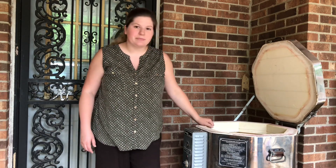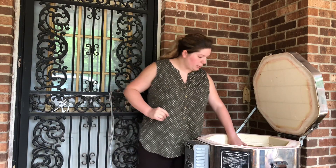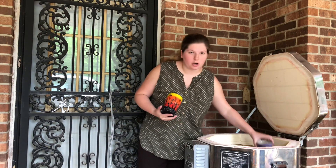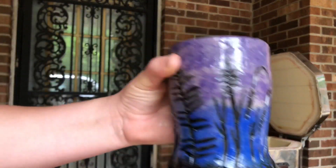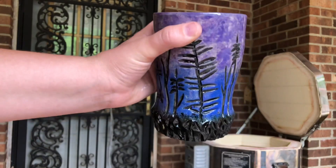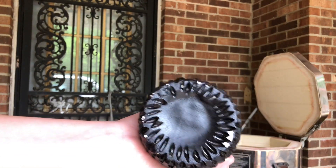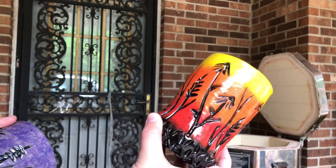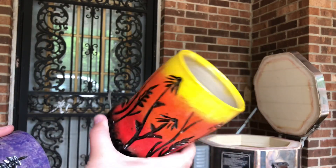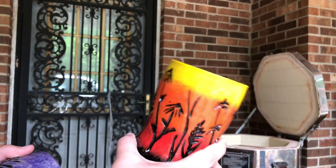So from my last video, if you don't know what sunrise sunset cups are — this is a sunset cup, which I normally have to fix the bottoms a little bit. And this is a sunrise cup. They're colored on the outside but they're plain on the inside with just a clear glaze coating them.